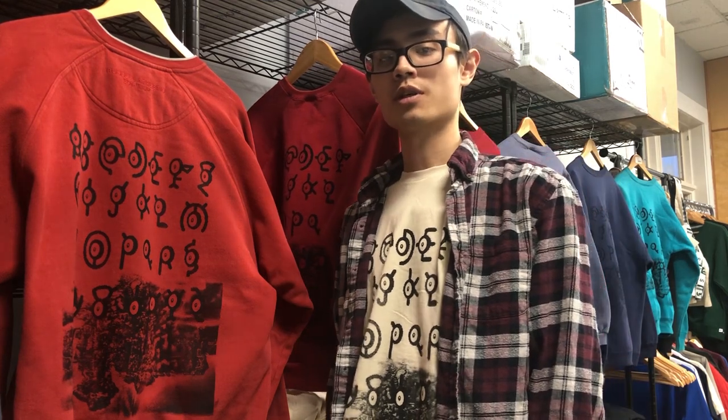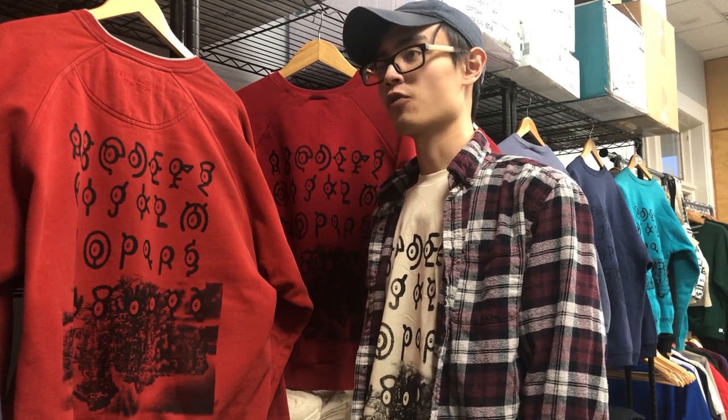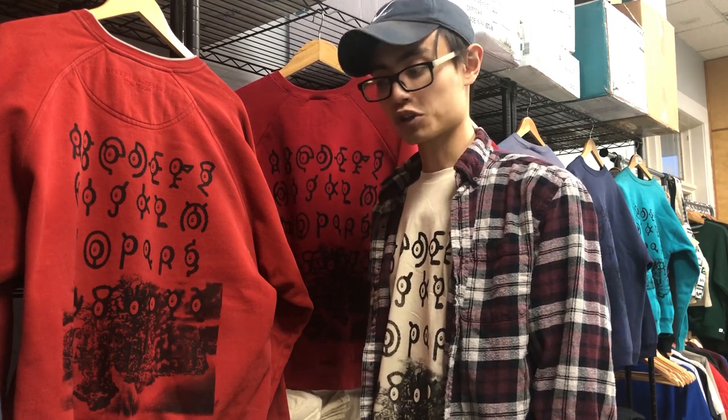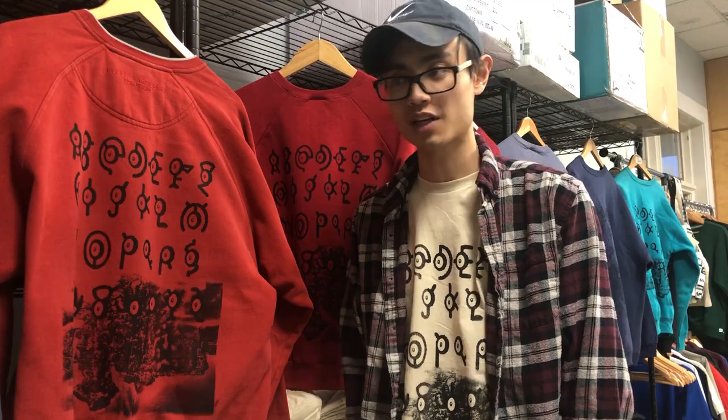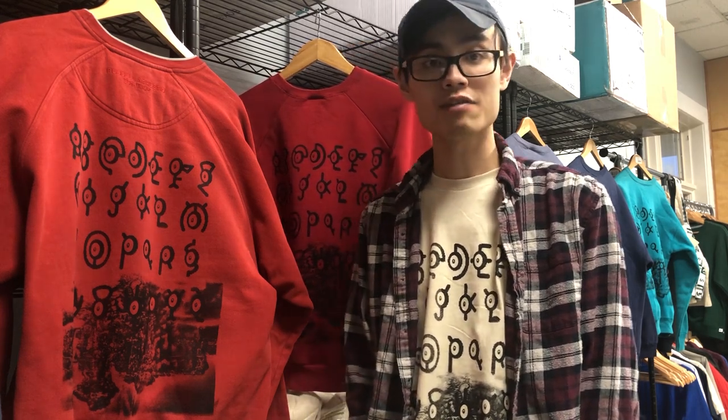Sometimes being a small business owner can be a little tough. There are days where it gets really overwhelming because I'm really the only one here doing everything — from production to shipping, sorting, folding, trimming, customer service. I answer all the DMs, all the emails, all the live chats on our website. I upload all the new products, take a lot of pictures, and do a lot of the social media. So I'm learning to ask for help when I need it so I don't overextend myself, because you don't want to get burnt out. If you get burnt out, you obviously can't work, and that can lead to a lot of not-so-good things.